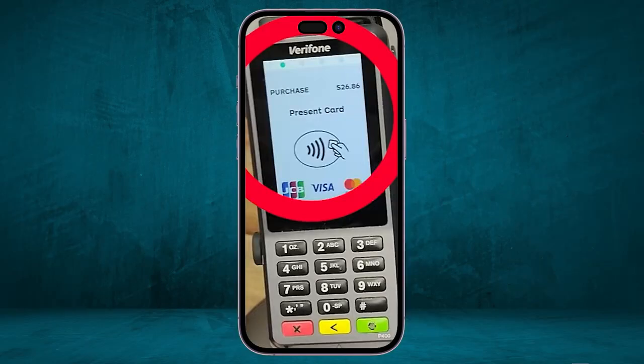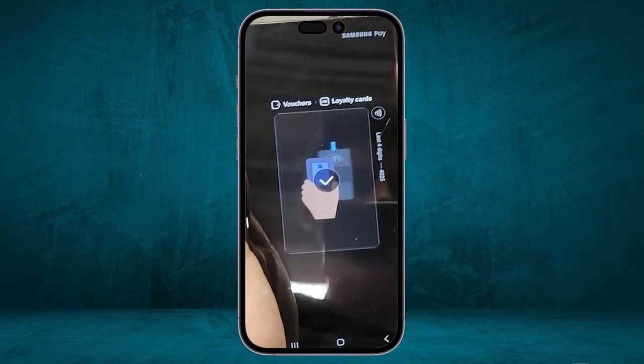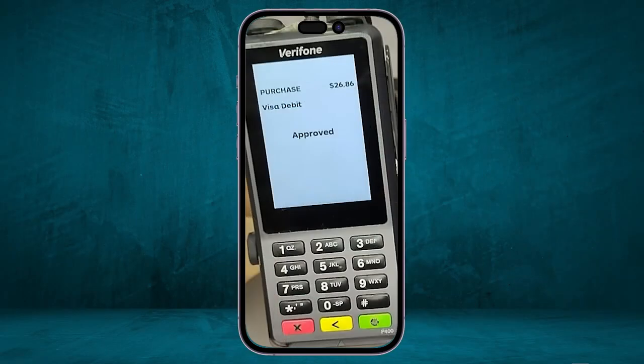To pay using Samsung Wallet, look at the terminal to see the amount you need to pay. Open the Samsung Wallet application on your phone and make sure you're signed in. Then hold your phone in front of the terminal and wait for it to scan the payment. It will then show you that your payment is approved.